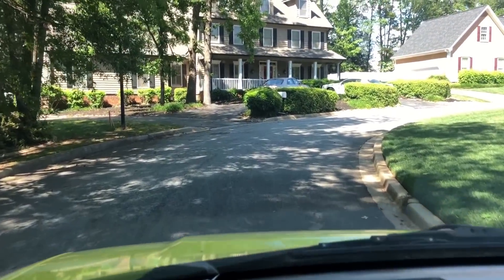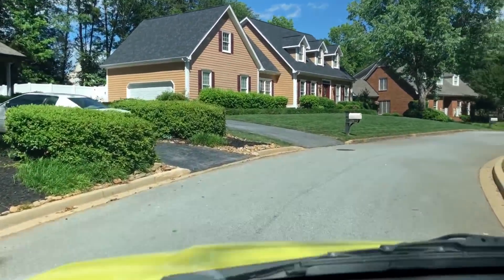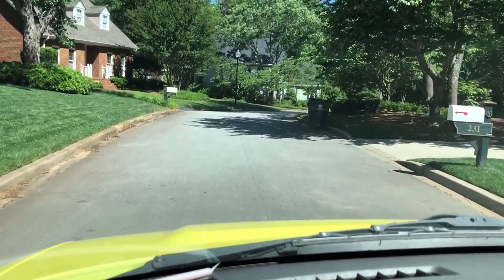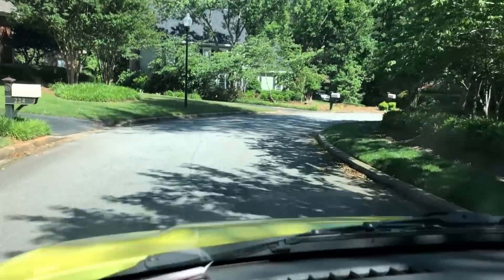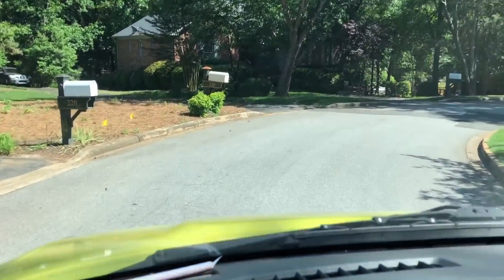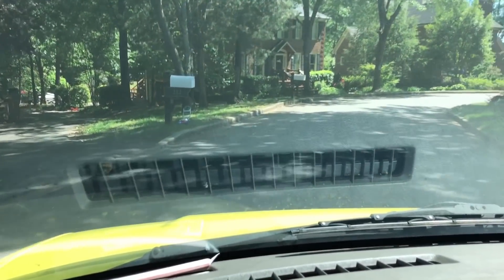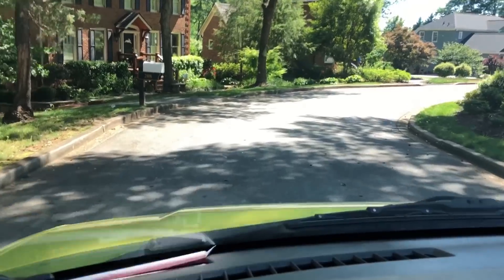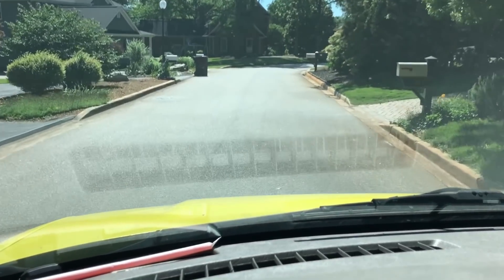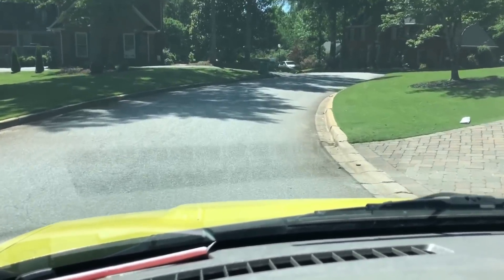We're going to a no-cooling call. We have not been to this particular house before. I think the lady was referred by another customer. It's one of these houses right here — we're getting close. Sometimes the house numbers just don't make sense. Anyway, I'll get some footage along the way if I can, and we'll see what's wrong and try to get them up and cooling.